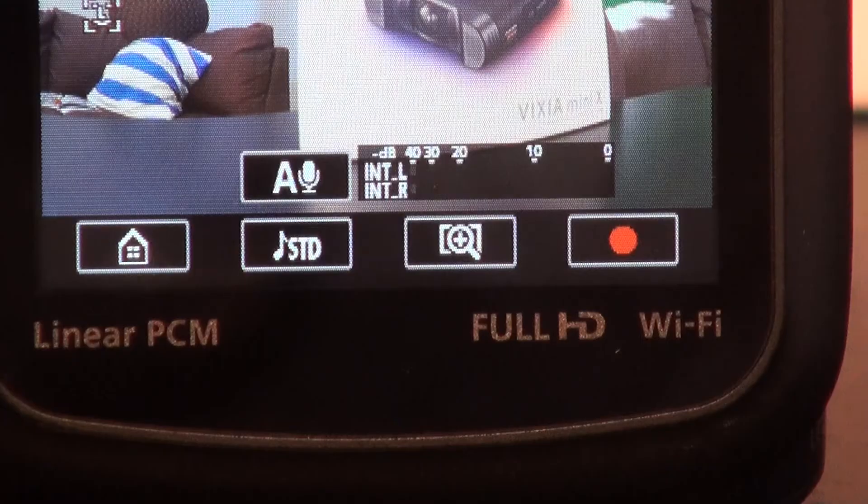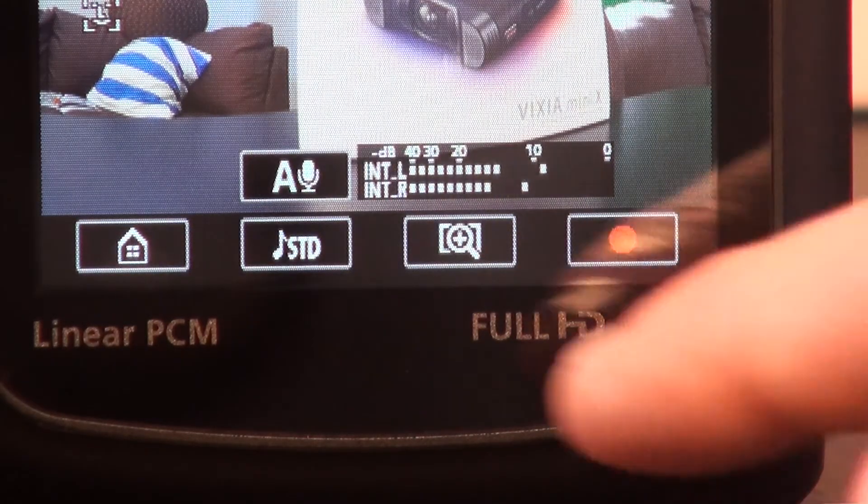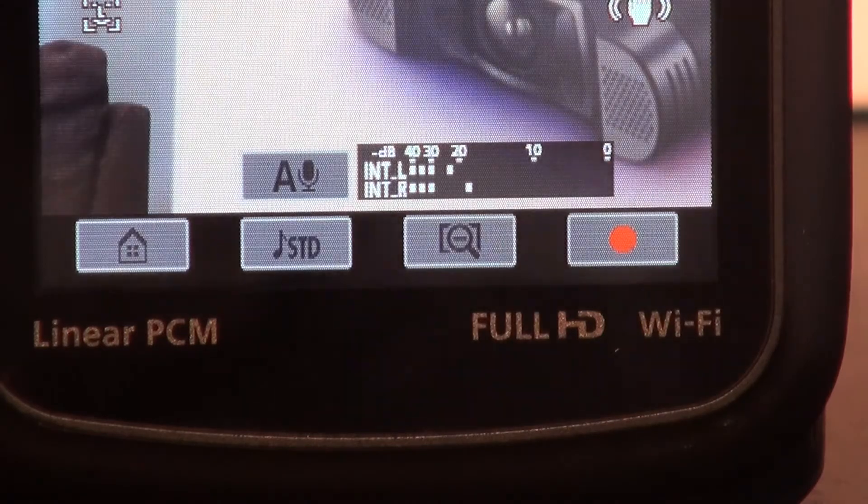Something else the camera doesn't have is a zoom — it doesn't have traditional zoom functionality. What it does have is a one-touch zoom, so you just press the button and it goes in closer. What I find is that that one-touch zoom is still not close enough — if you're on a motorizer trying to shoot a podium across the room, that's not going to work very well for you.